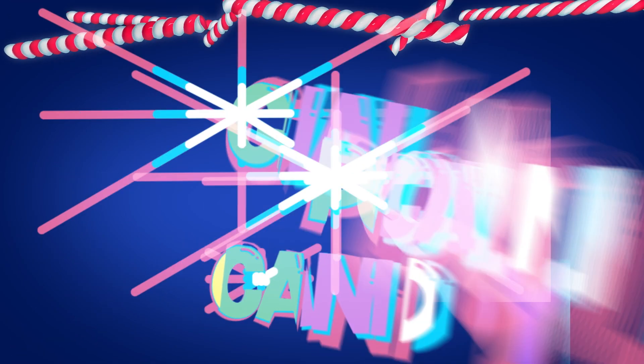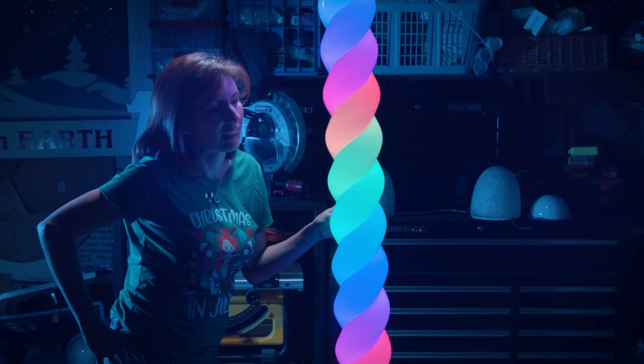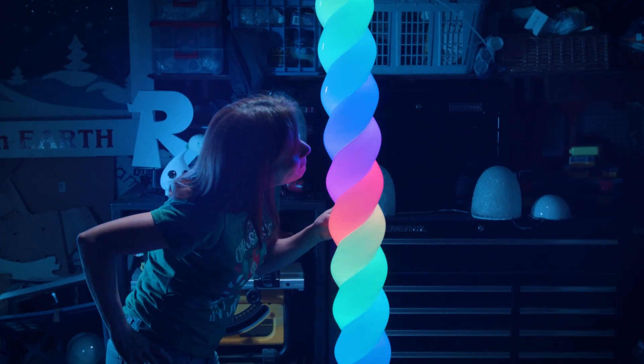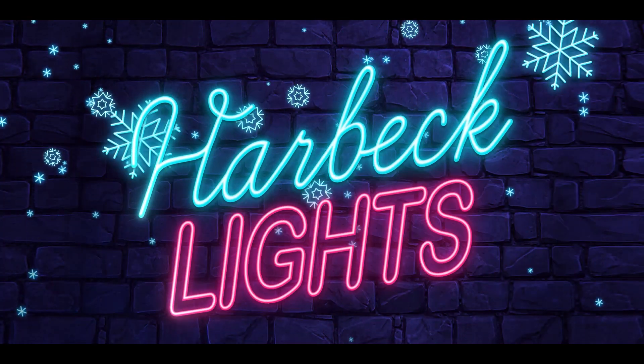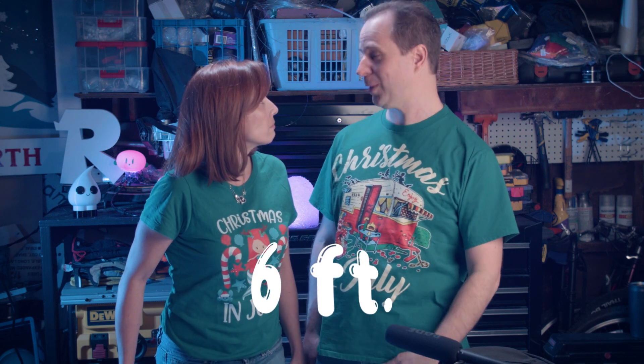Let's make some giant light-up candy cane poles. Hi everybody, today we're gonna be building six-foot candy cane poles — taller than we are.